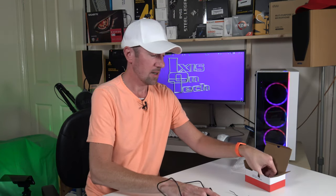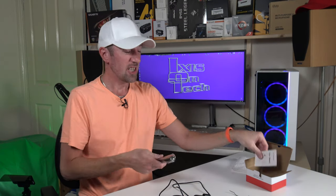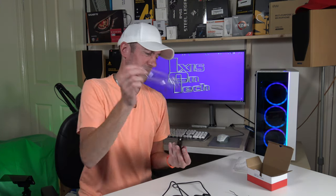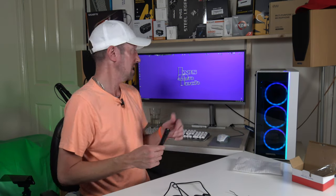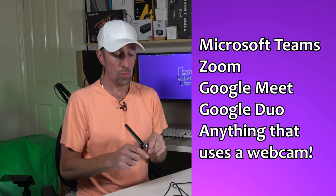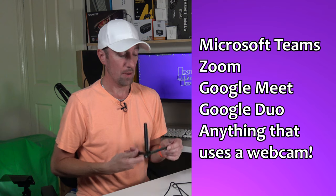Now this does come with a tripod and also comes with the user manual. So this is a two megapixel camera. It says ideally you should sit about one to one and a half meters away. I've had it on top of my monitor for my Microsoft Teams calls. It'll work with Zoom, Google Meet, Google Duo — anything that requires a webcam. You can just plug this in and it'll work. It's fantastic.